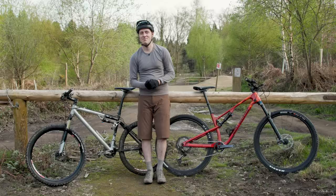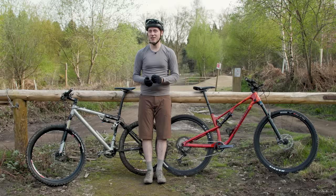If you liked this video, be sure to give it a like, subscribe to the channel, and if you want to see more mountain bike tech, then check out this video.